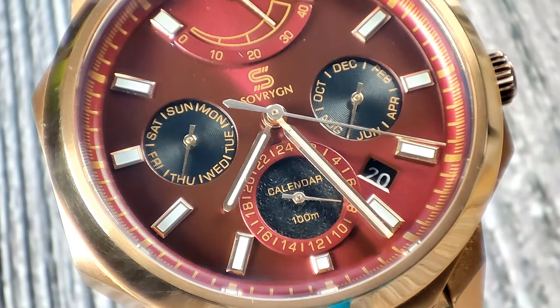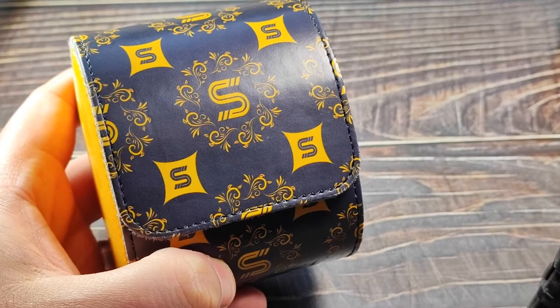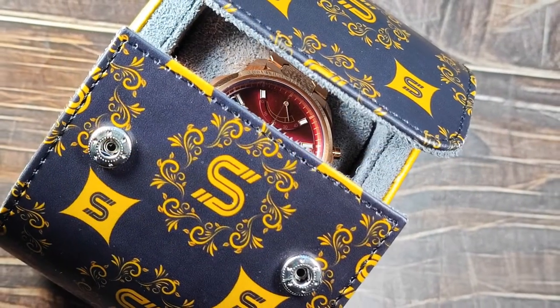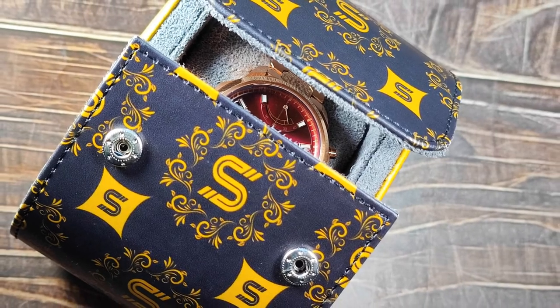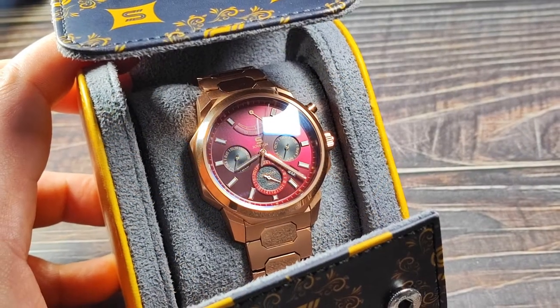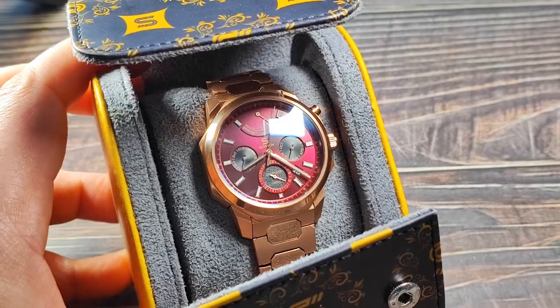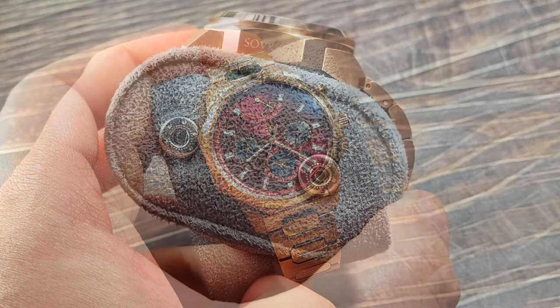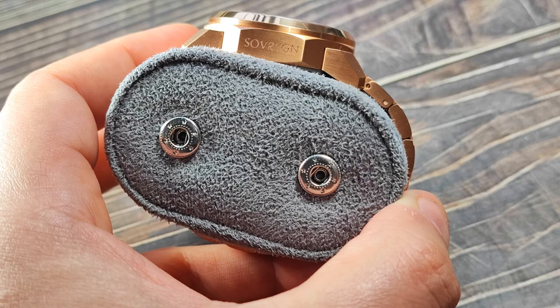I love reusable packaging — not just from a recycling standpoint, but being conscious of the environment is always a benefit. The packaging on the Sovereign calendar is reusable because it's a travel pouch. It really is a great addition and I love the button fastenings they've put onto the watch cushion.